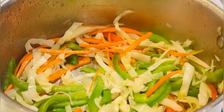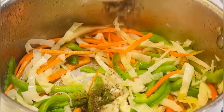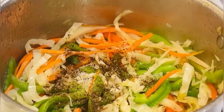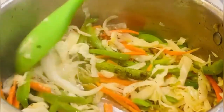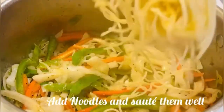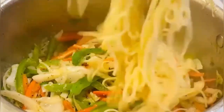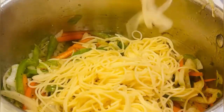Now add 1 and a half tablespoons of salt and 1 and a half tablespoons of pepper.